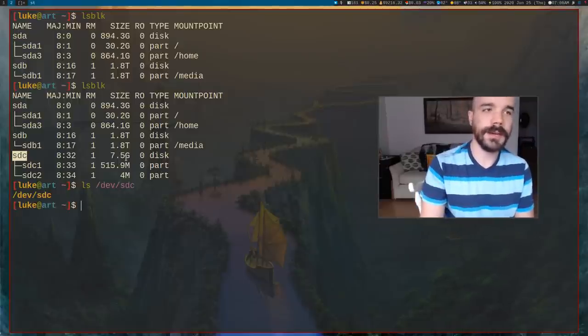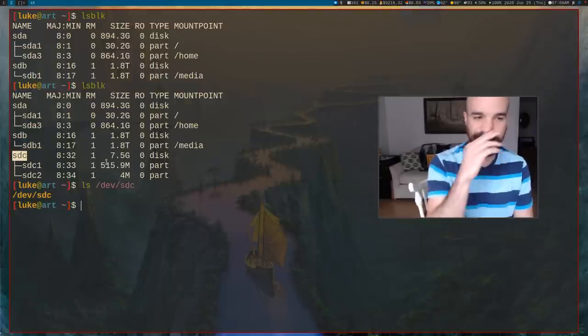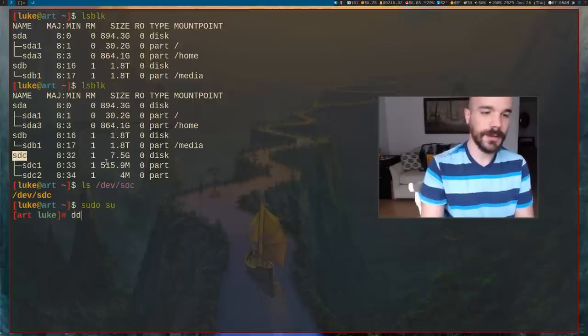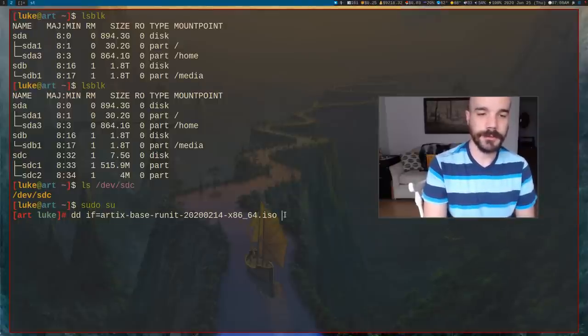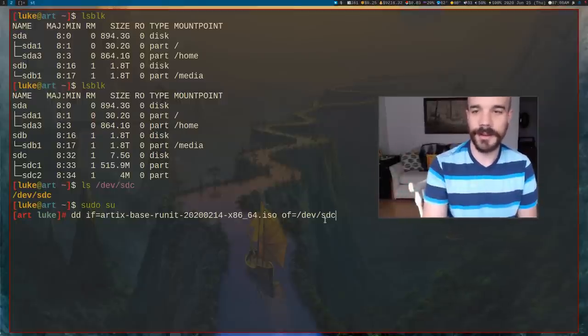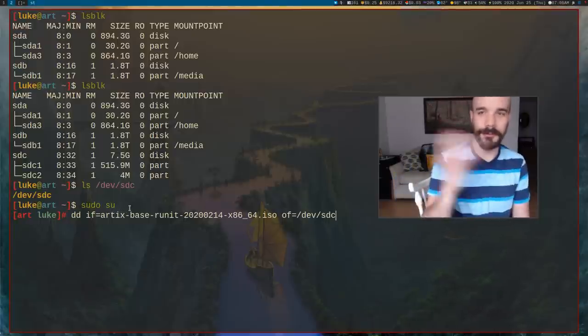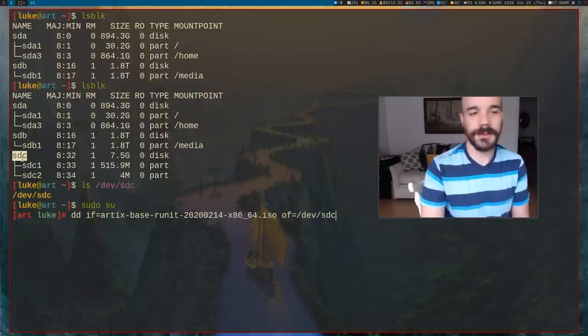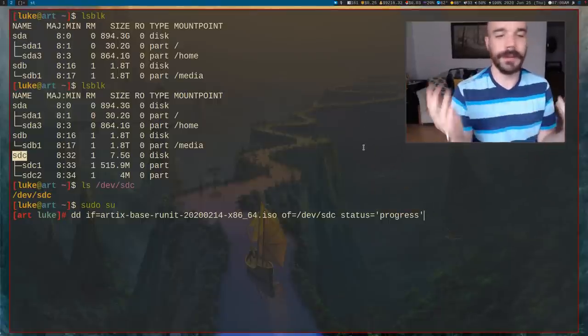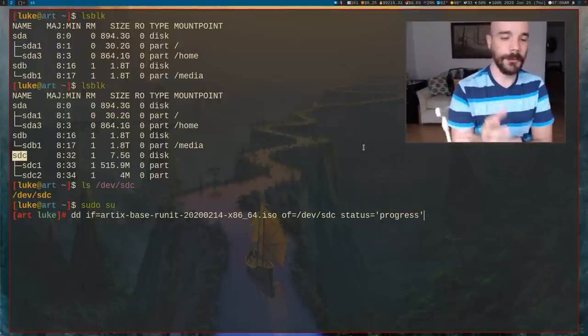If you want to put that ISO on the USB drive — I've already done this — you can use dd with an input file that is your ISO, and an output file of /dev/sdX, whatever it is. Be careful with this; you don't want to run it on the wrong drive. You can also give it status=progress if you want to see progress. Run this and it'll take a little bit of time, but that gives you a bootable USB.